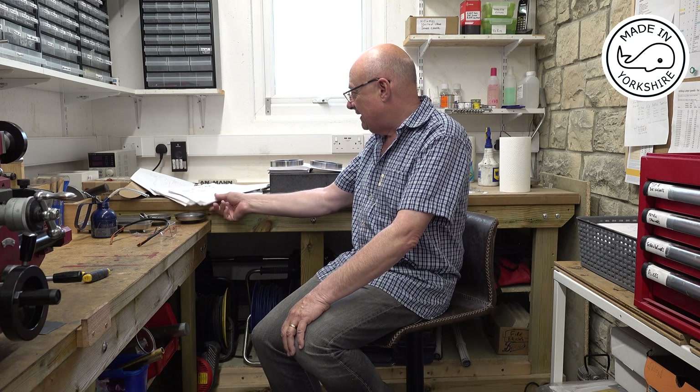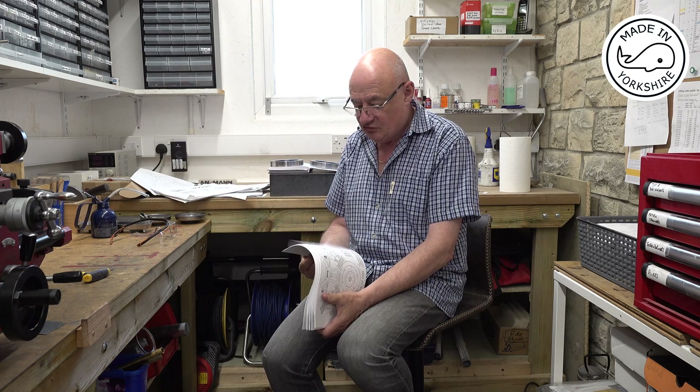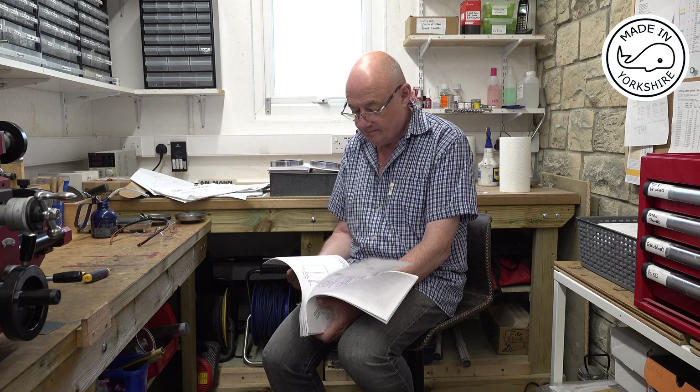I've been thinking about my next project and I quite fancy trying to build a v-twin. What I had in mind was the Jerry Howell v-twin — I got the plans, serial number 599. It looks like a really well engineered engine, but quite challenging — very challenging.